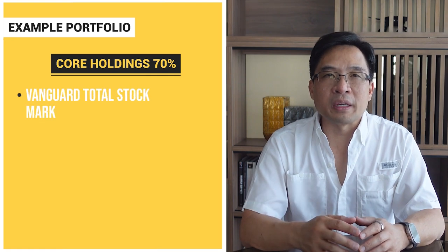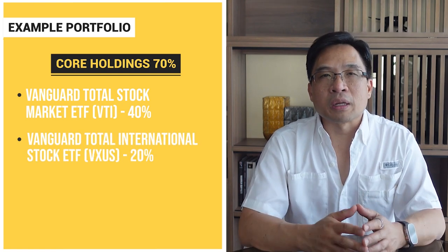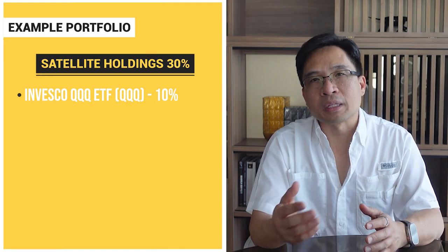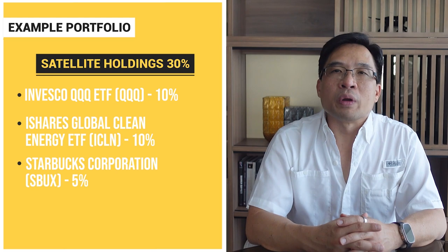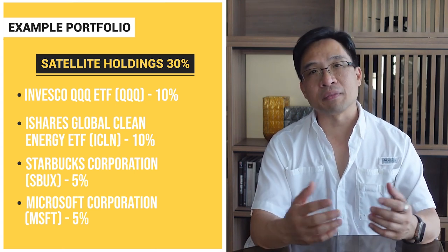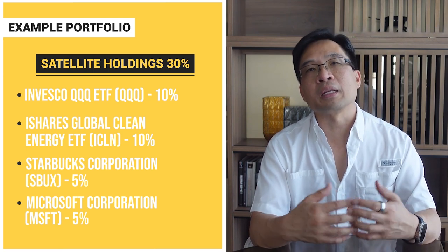Let's take a look at an example portfolio allocation using the core satellite approach with a coffee can twist. Our core holdings, representing 70% of the portfolio, consist of Vanguard's Total Stock Market ETF with a 40% allocation, VXUS with a 20% allocation, and iShares Core US Aggregate Bond Fund ETF with a 10% allocation. Our satellite holdings make up 30%: Invesco's QQQ ETF at 10%, iShares Clean Energy ETF (ICLN) at 10%, Starbucks Corporation (SBUX) at 5%, and Microsoft (MSFT) at 5%. This provides a diversified mix, and the coffee can approach allows investors to hold quality stocks for the long term, potentially reducing risk and increasing returns.